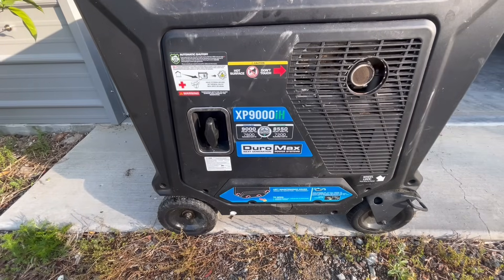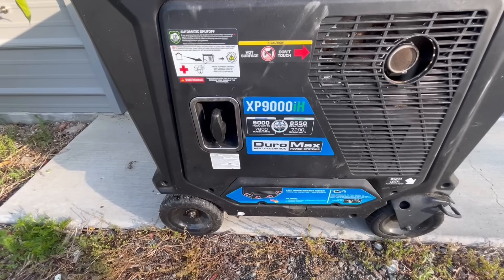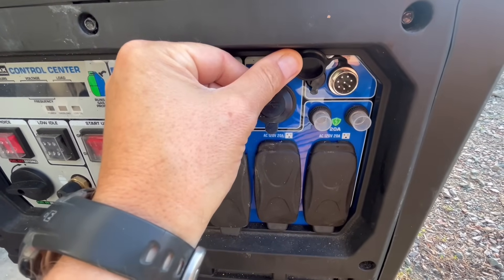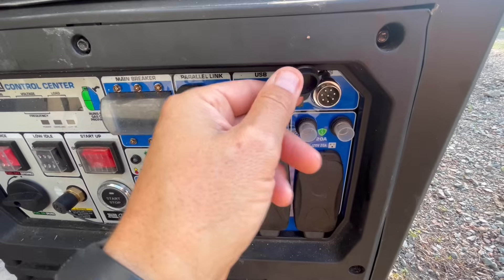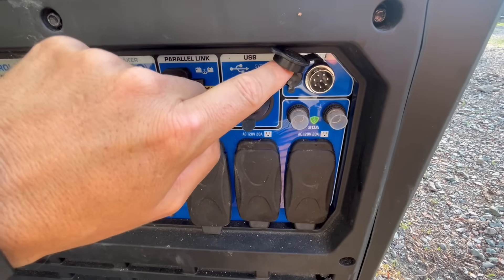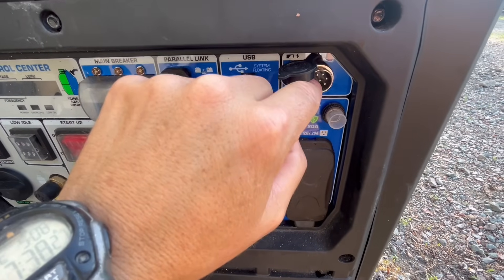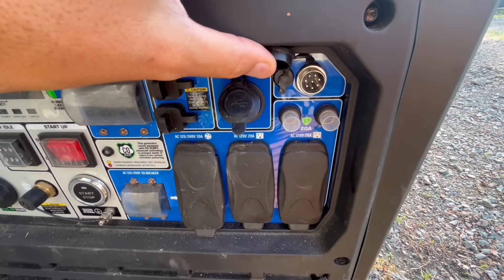Several days later. Here's my generator — it's a Duramax. They call it a 9000, but it's essentially 7,200 watts on propane, and that's what I run it on. This is the dry contact connector for this generator, and they've been promising a cable or connector for this for a couple years now. I've been through like four different heads trying to find one on Amazon that would match, and it's very irritating. They still haven't come out with anything, so I've already checked which two parts of the connection I need to hook into to get the dry contacts to work.